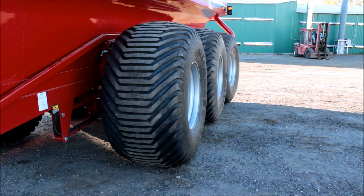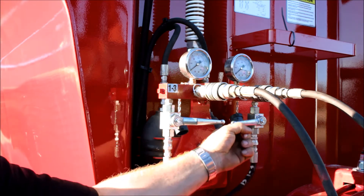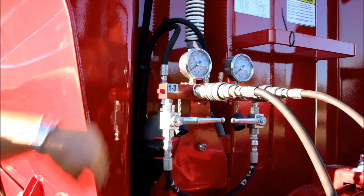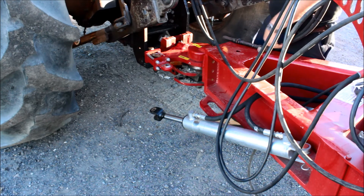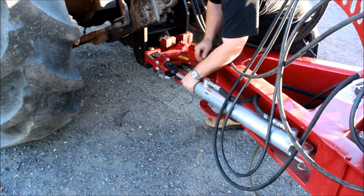We can now proceed to a more precise wheel adjustment. Close the 1-3 valves and open the P1 valve. With the tractor, extend or retract the left-hand side steering cylinder and reattach it with the pin provided.